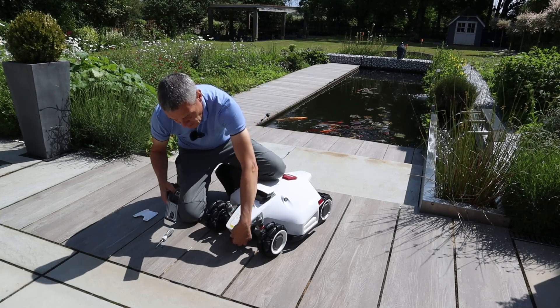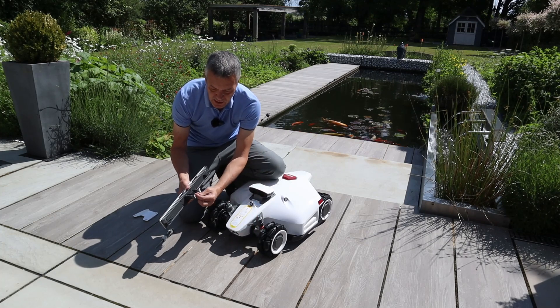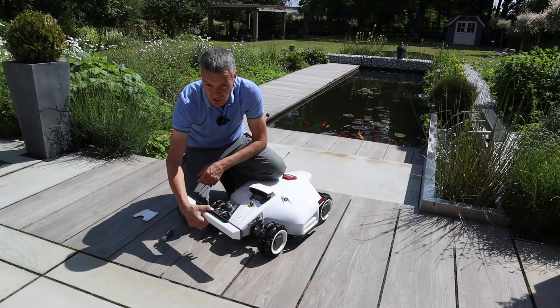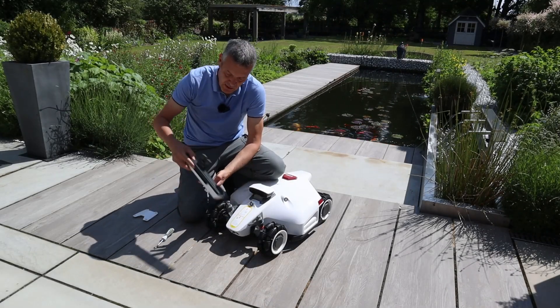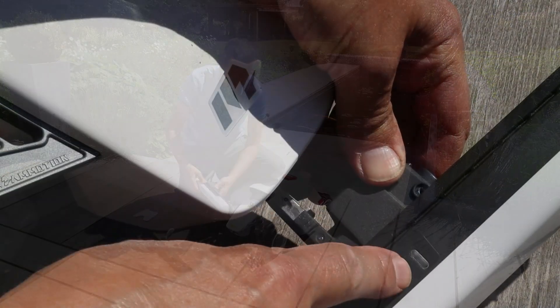There's a connector coming out of the Luba that just clips into this section here. There are also two buttons which you press to release the bumper, and you would need to press them as well as you're pushing the bumper in for it to go in enough for you to do the screws up. In terms of the way it goes, there is a correct way — with the little light indicator pointing up.